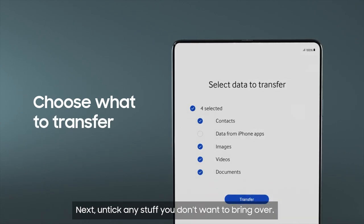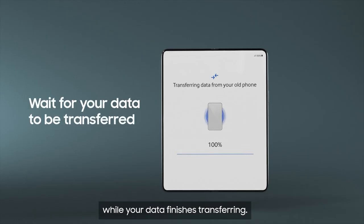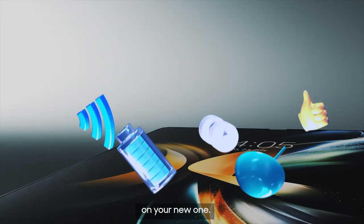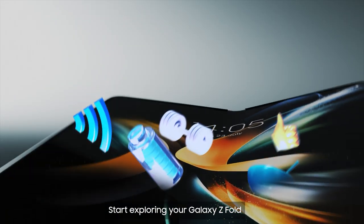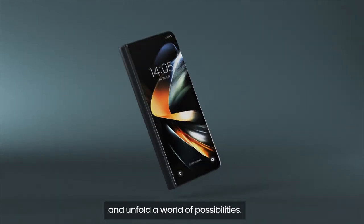Next, untick any stuff you don't want to bring over. Then simply tap Transfer and put the kettle on while your data finishes transferring. Soon, you'll be able to enjoy the best of your old phone on your new one. Start exploring your Galaxy Z Fold and unfold a world of possibilities.